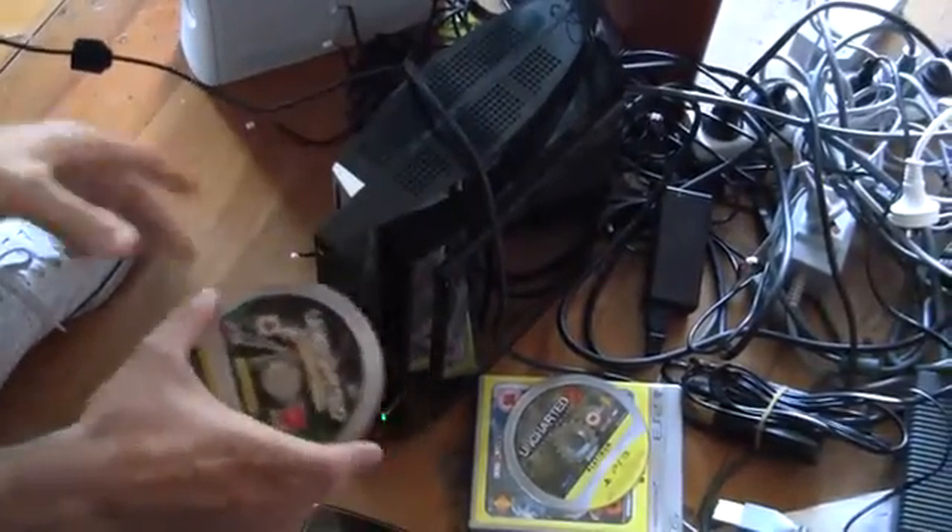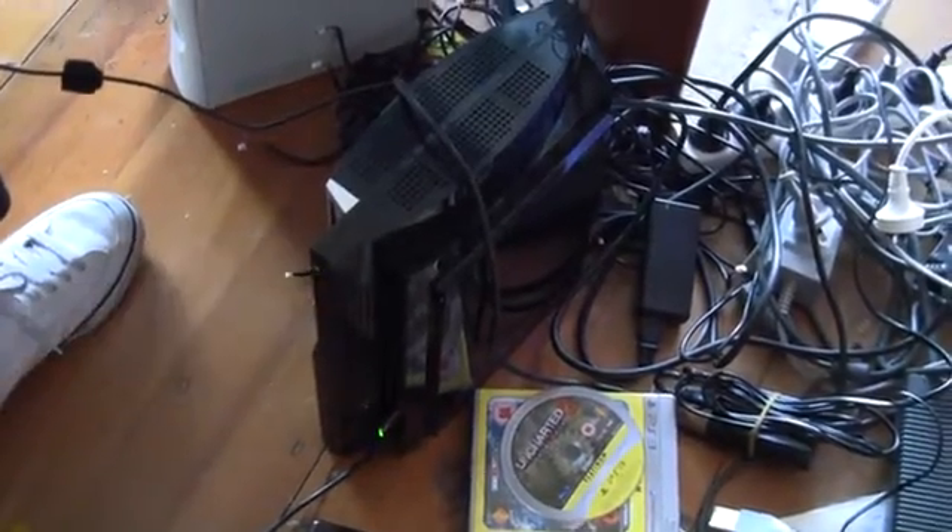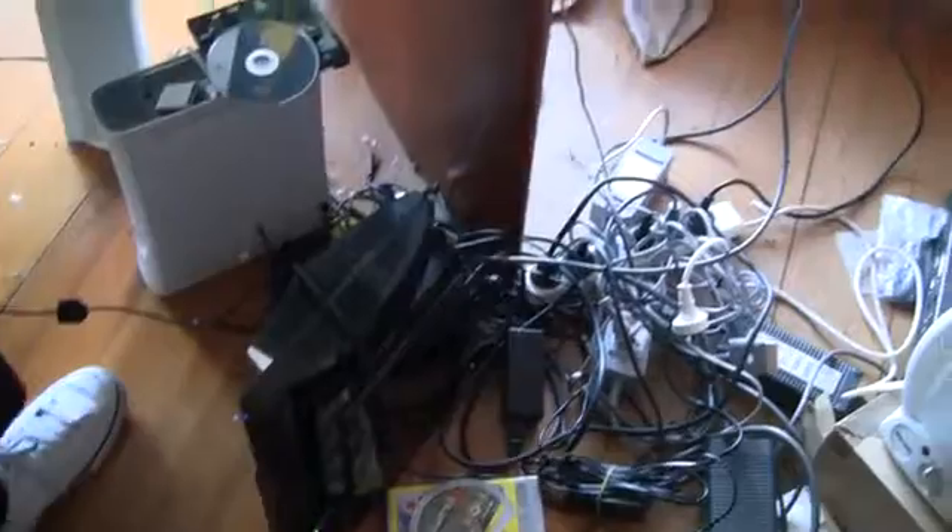I'm going to put this game back in here. As you can see, it's Uncharted — it's not anything else. We'll go back to the screen. We've got a game; as you can see, there's Uncharted there.